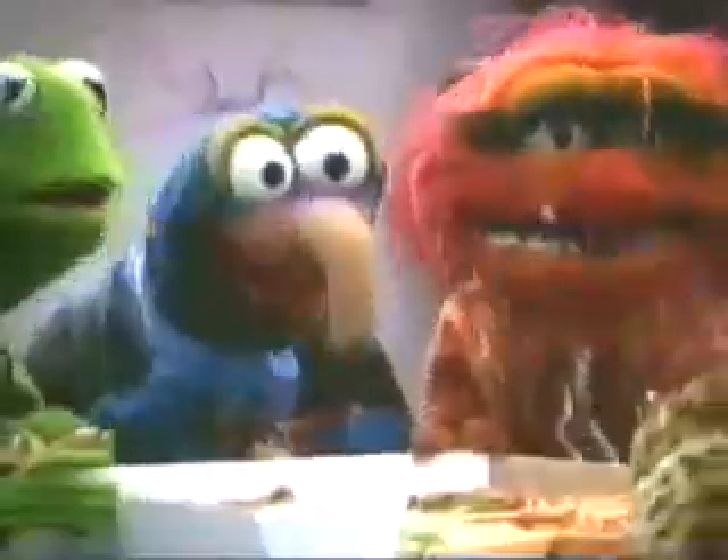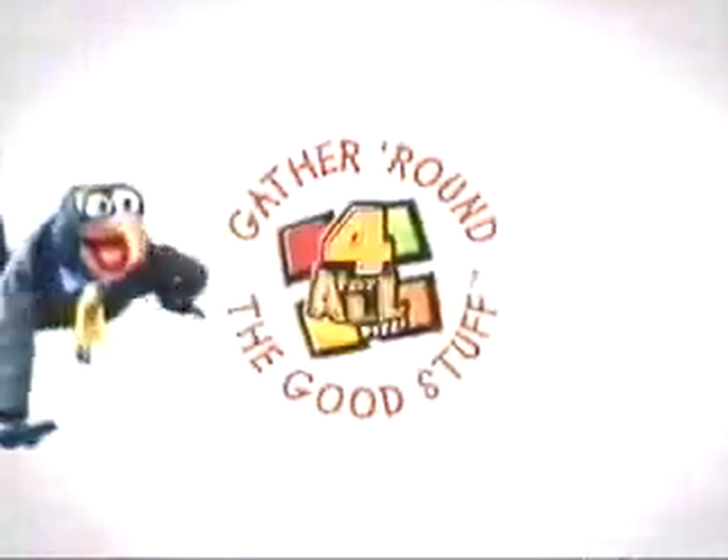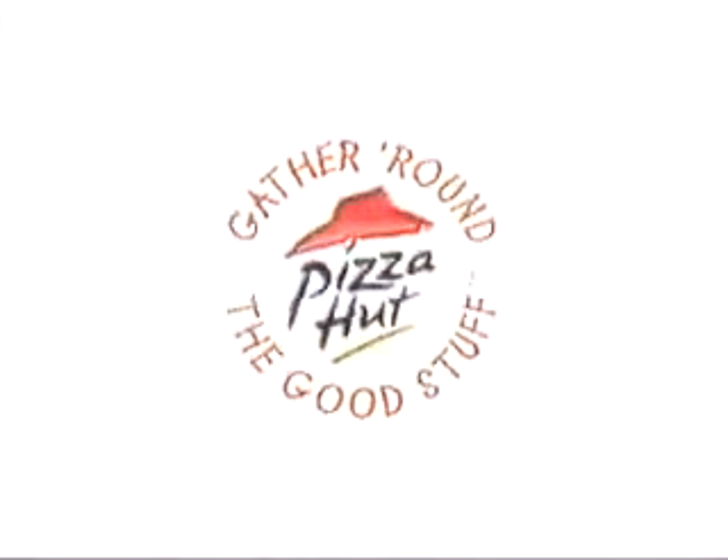Oh, that's it! Hey, piggy, put on this pizza! When you gather round a four-for-all, you gather round the good stuff.